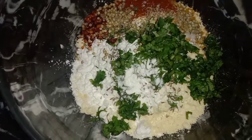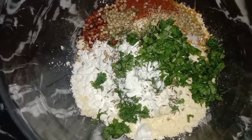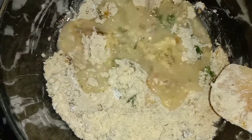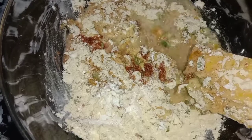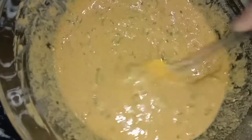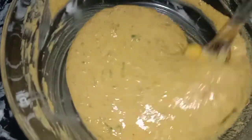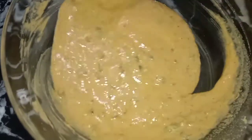This is a baking powder and now we will mix it. We will add a little bit of water to it and mix it into a paste so that the aloo will be better.